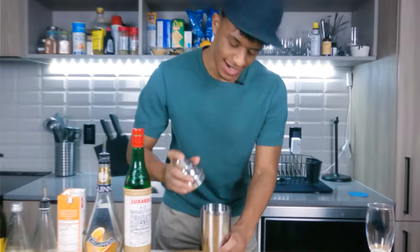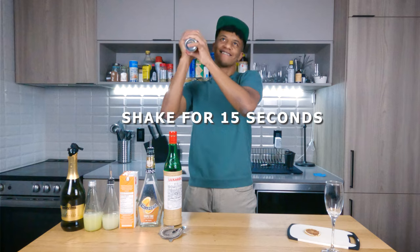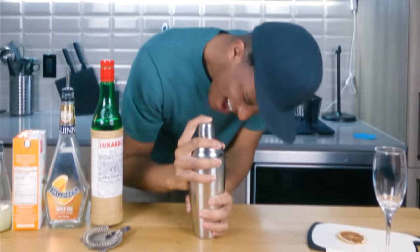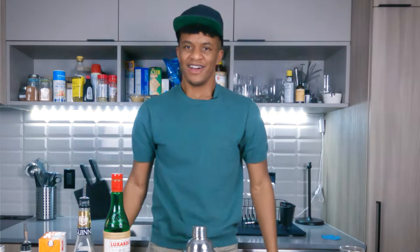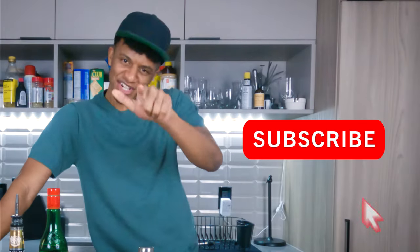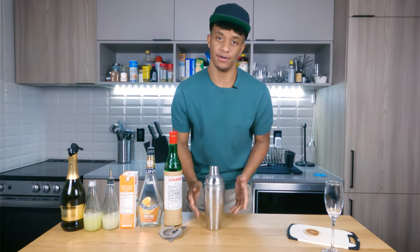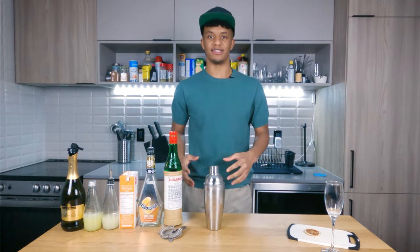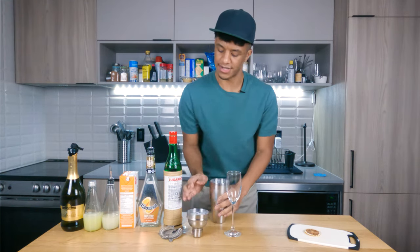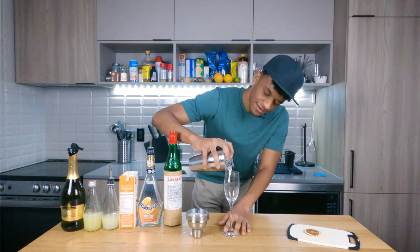Now let's get this guy sealed up and shake off some demons. You want to make sure when you shake this mix, the shaker gets really cold. You want to shake that nice and thorough, get all that goodness mixed together. Now let's get our mix poured into our flute. We're gonna strain it so we don't get any of those ice chunks — just gonna go about halfway up.